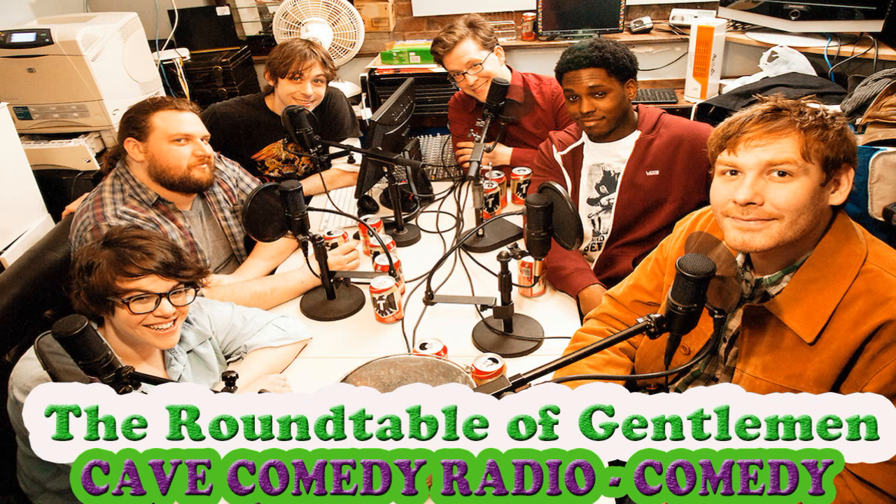Don't forget to mention Cave Comedy Radio when you're buying your Adam and Eve purchases, because they're our sponsor. Get that new Silver Bullet free when you spend $29 or more on adamandeve.com. Adam and Eve — where people learn how to fuck. Input the code CCR at checkout to receive a nice little discount, or if you spend enough money, some free porno vids.